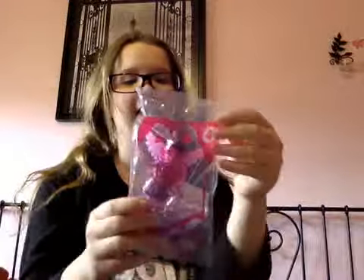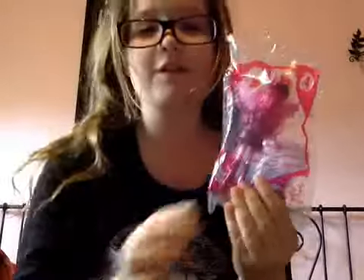Hey guys, it's me, and today I have this Twilight Sparkle Equestria Girl McDonald's toy.